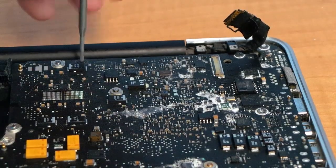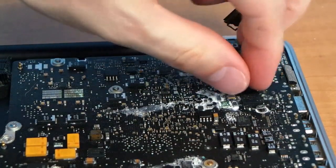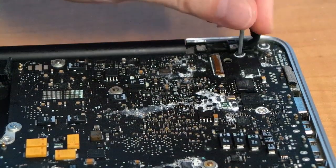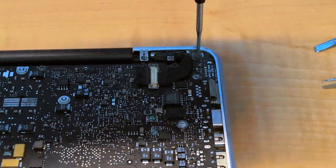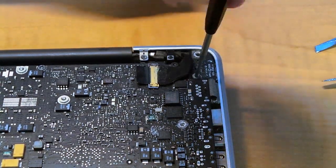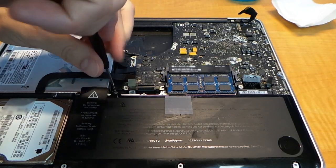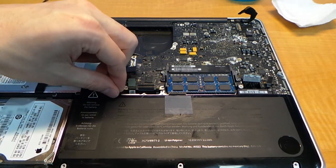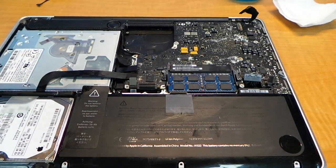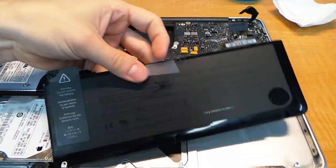You have three more screws on the logic board, then you have these two screws for the power connector board. Now it's time to unscrew the battery pack — this is where you'll need that funky tri-wing driver. Once you lift out the battery, you should be able to remove the logic board.